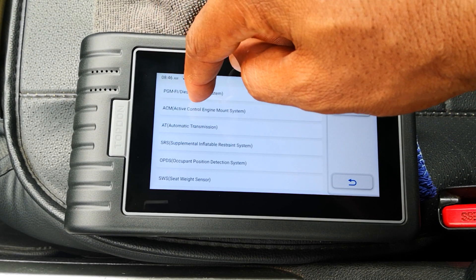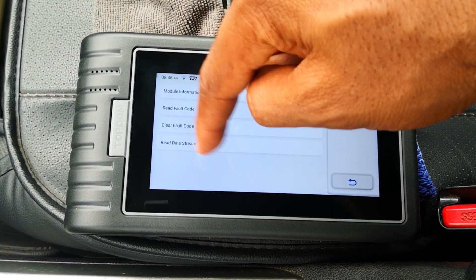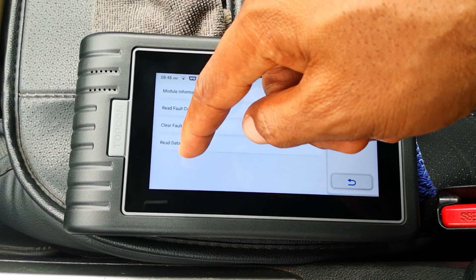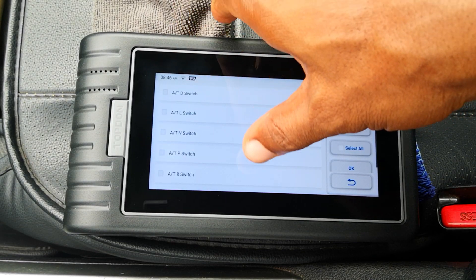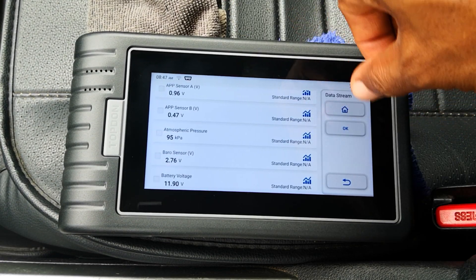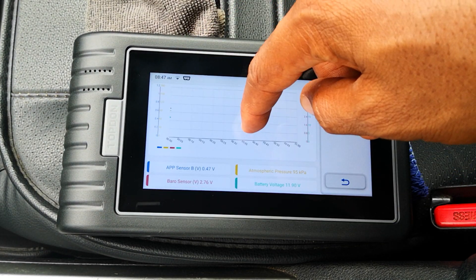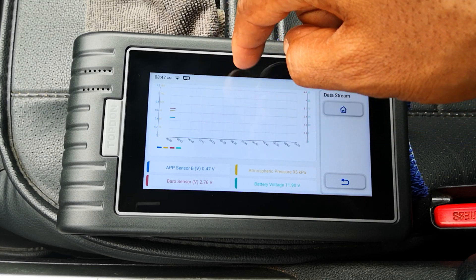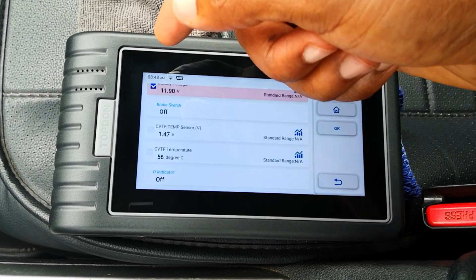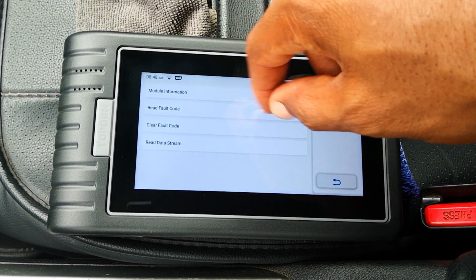System selection — let's look at the transmission. This tool is not bi-directional, but it gives you all the module information, read or clear codes, and data stream which is the equivalent of live data. Select all and hit OK — you can also combine PIDs. Hit combine, select the PIDs you want, and it graphs them: current to the solenoids, ATF or CVT temperature, and all the regular stuff. A nice all-system scanner.